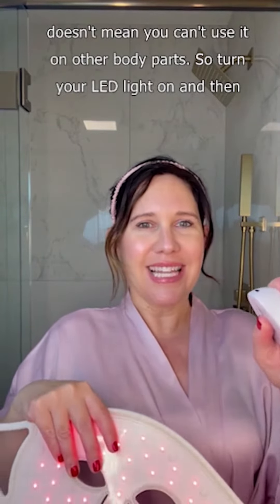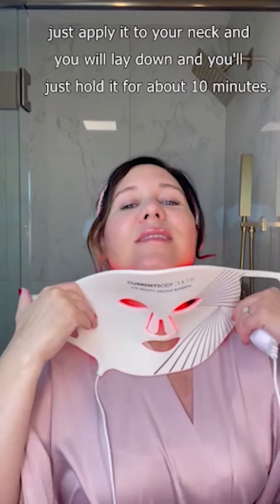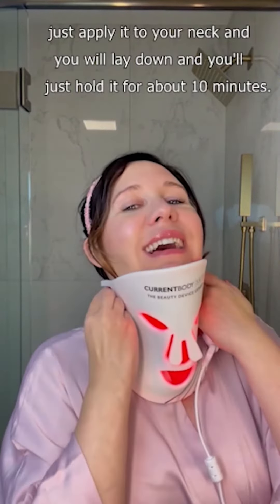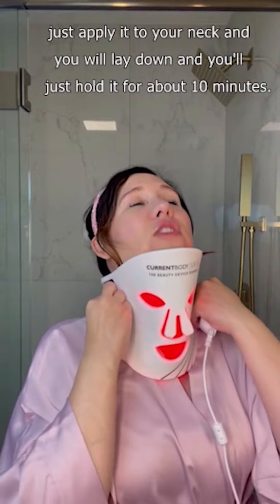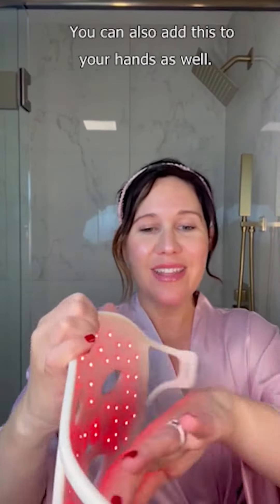So turn your LED light on and then add it to your neck here. Just apply it to your neck and you will lay down and hold it for about 10 minutes. You can also add this to your hands as well and rotate.